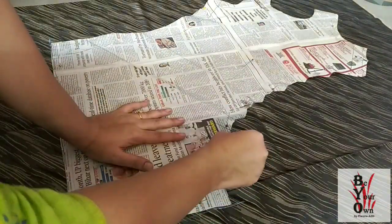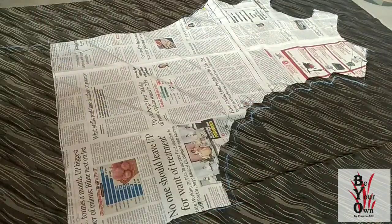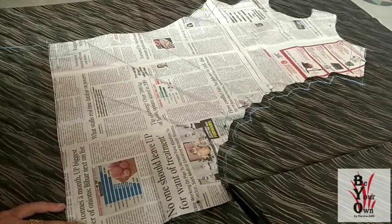Now I am transferring the pattern on the main fabric. I have used the satin shorting material to give a glossy look and cut the fabric.